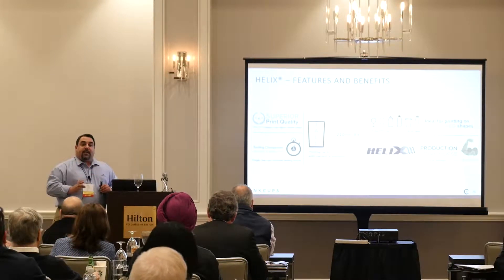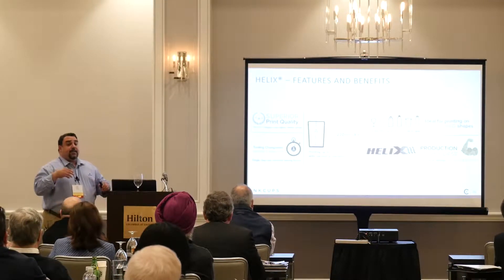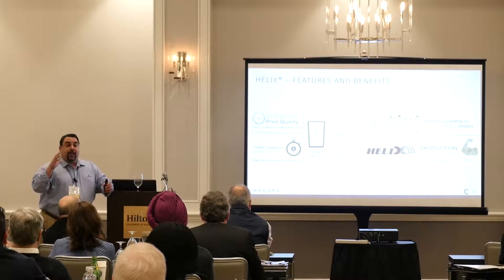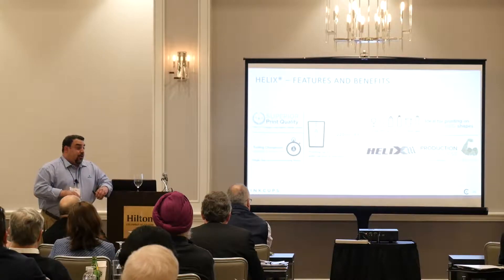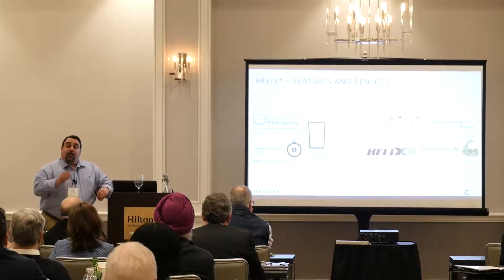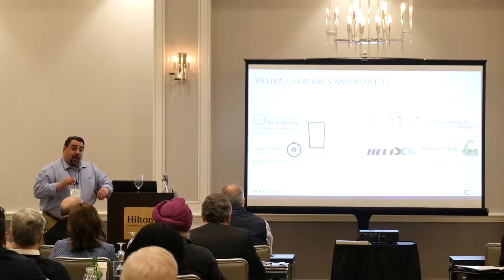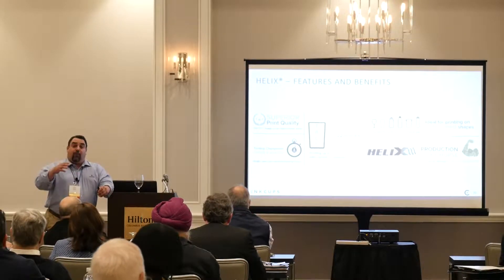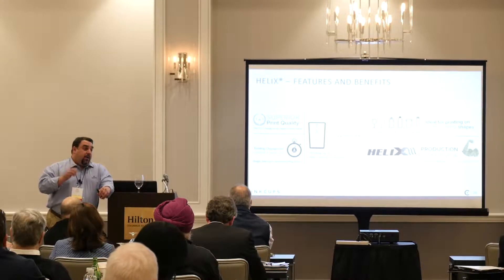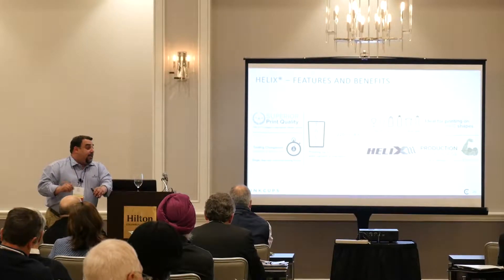You can go from one SKU to the next, changing over in less than five minutes. The Helix has a teach feature — if you have one part, for example a pint glass, you load it into the Helix one time and teach the machine the diameters from top to bottom, and it saves that profile. The next time you load that pint glass, all you have to do is send your artwork and it applies it. You'll never have to set up that pint glass again.